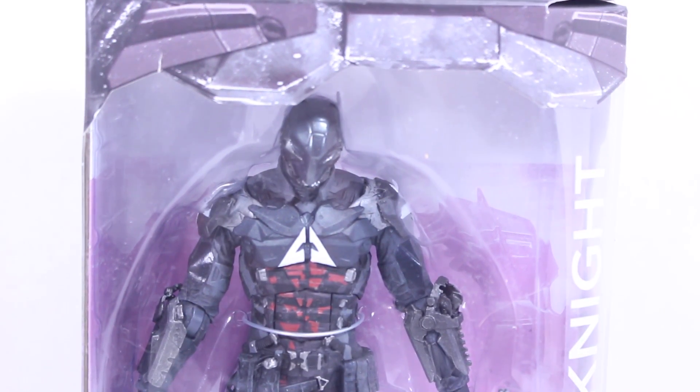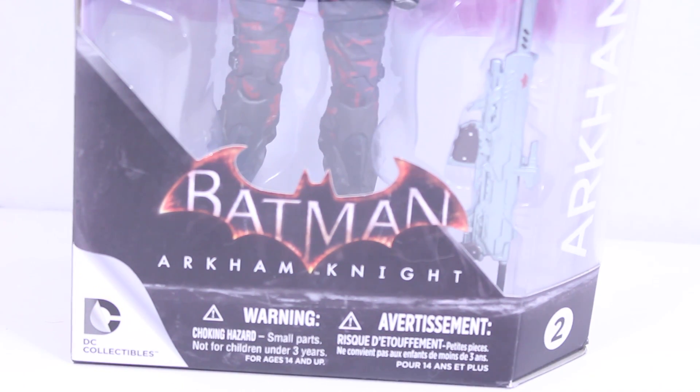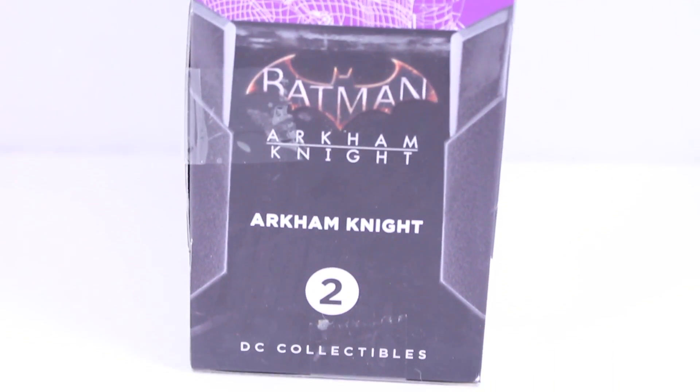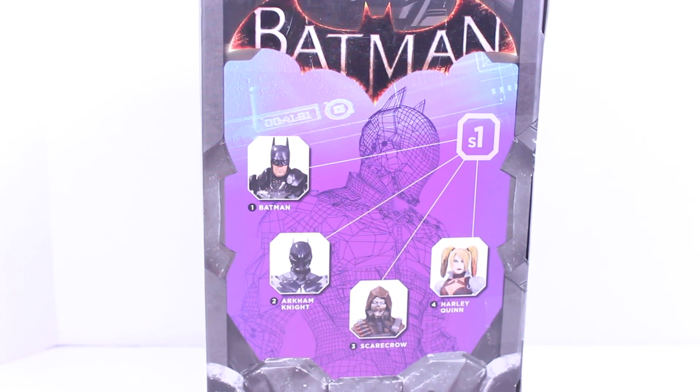Here we got the nice packaging from the Batman Arkham Knight series with a nice window display box. There's Arkham Knight on the front right there, Batman Arkham Knight. The side of the packaging has a nice schematic of the Arkham Knight, and he was the second in wave one. Top of the packaging has Batman's chest with the Bat Emblem. The back of the packaging has the schematic of Arkham Knight while showing all the other figures in the wave ones.